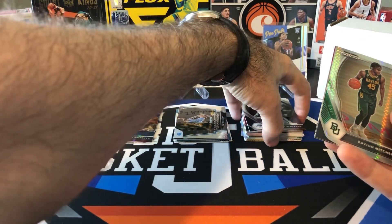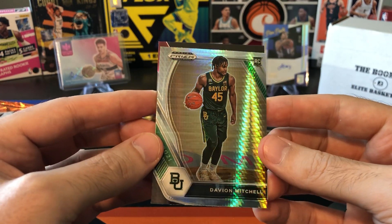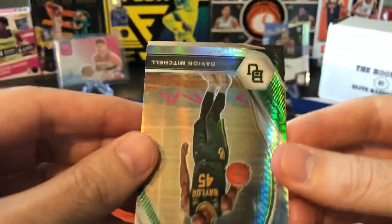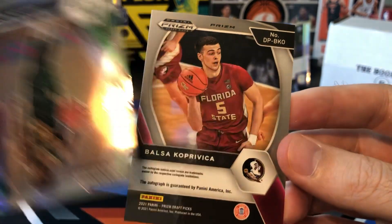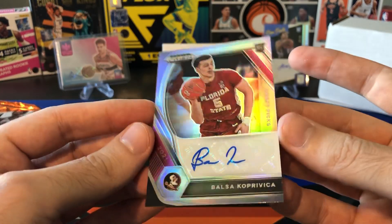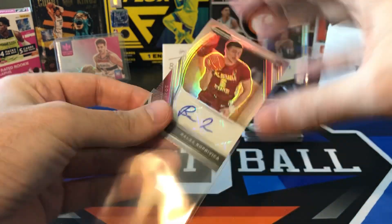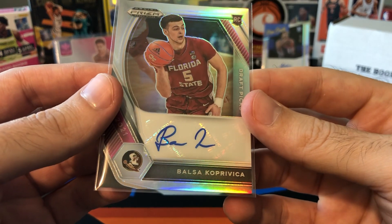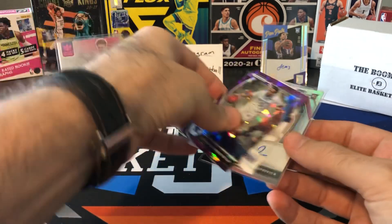There's four packs in these boxes and each pack has an auto. Usually three of the four autos are pretty bad and then the fourth one is good. So maybe we'll get the good one — hopefully it's someone we've heard of at least. This guy again — Balsa. It's a silver at least. I think we pulled this same guy's autograph out of the first off-the-line Prism Draft Picks box we opened on this channel. So now we have two autographs of Balsa. There's our auto from that pack.